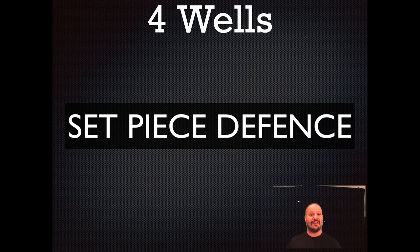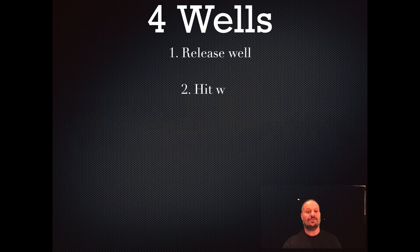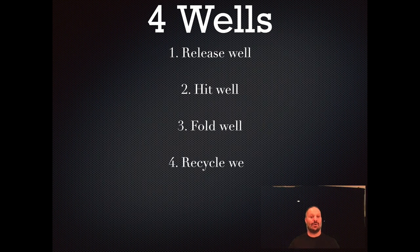I'm going to start off with a framework I call the four wells: release well, hit well, fold well, and recycle well. This framework will allow you to get a four-phase shutdown or three-phase shutdown and get on top of the attack as quick as possible.